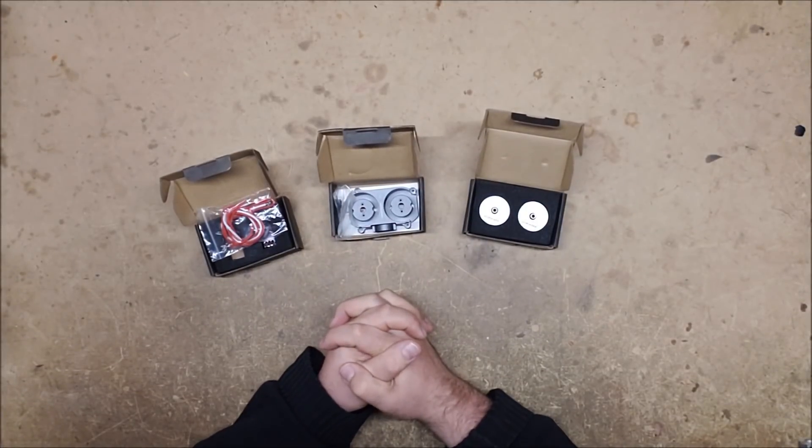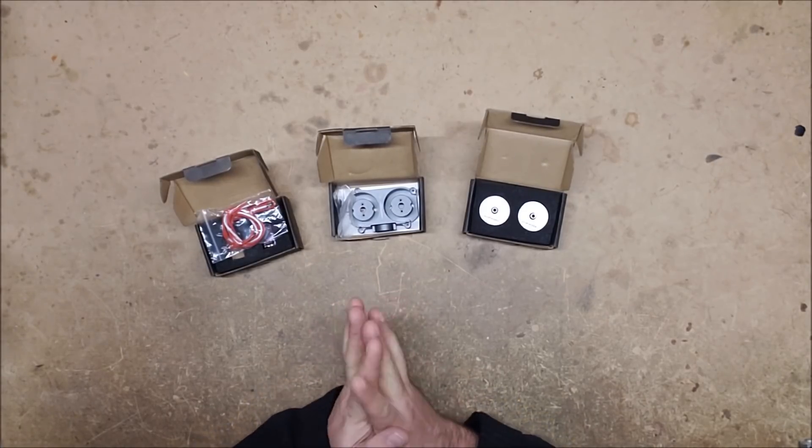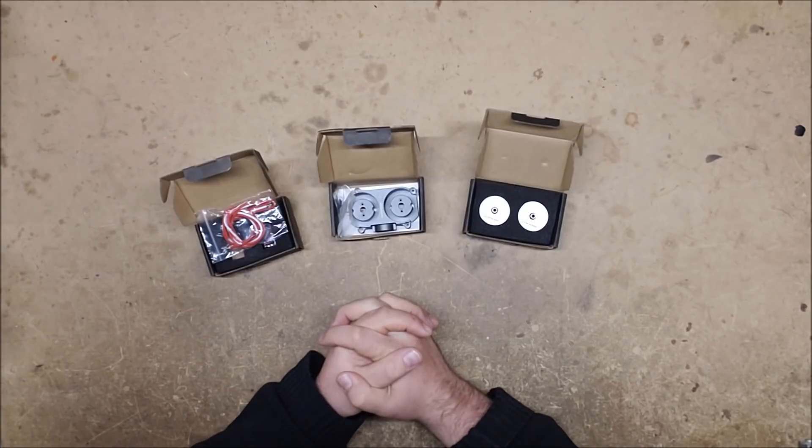Welcome back, I'm Captain Xavier and I am a shameless fan of getting free stuff. What we have here today is some new Worker product that was sent to me from workerkit.com.